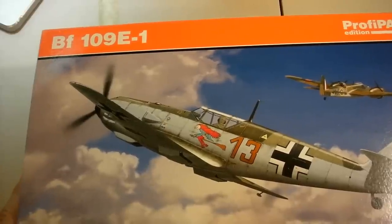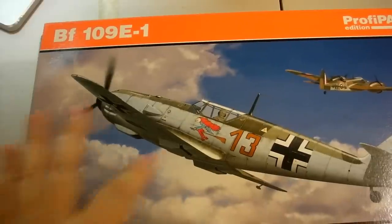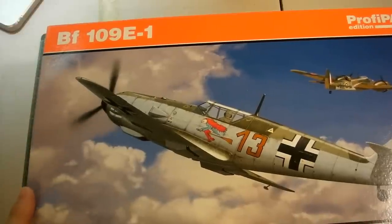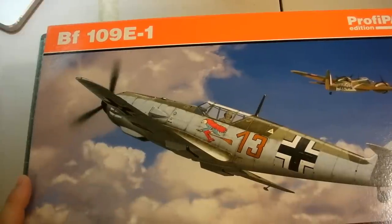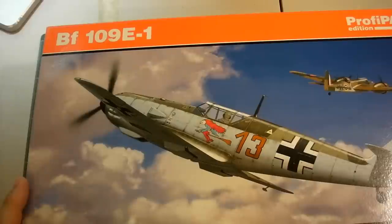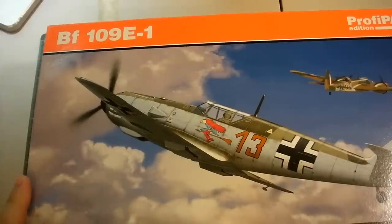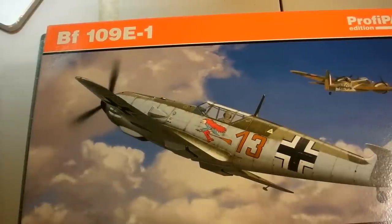That was the idea behind the E3 — it was up-gunned to the MG FF 20mm cannons in the wings. Ironically, it did not fire explosive rounds originally; the MG FF basically fired solid shot with a slow cyclic rate of only around 400 to 440 rounds per minute. They changed it in the E4 variant to fire explosive rounds, and that began to make a serious difference in combat.